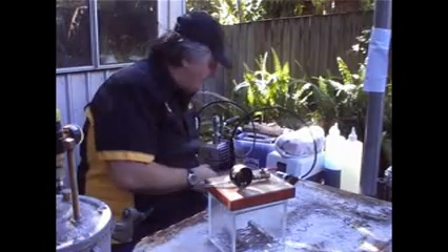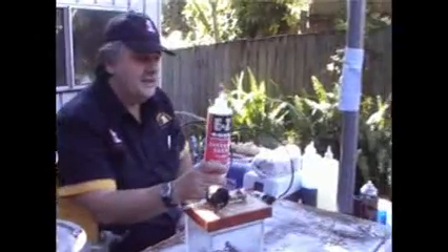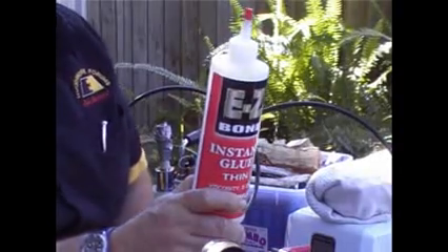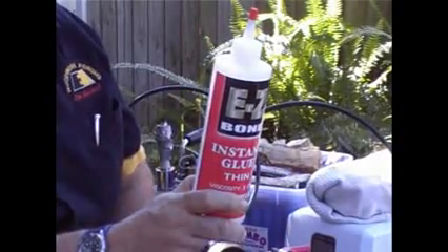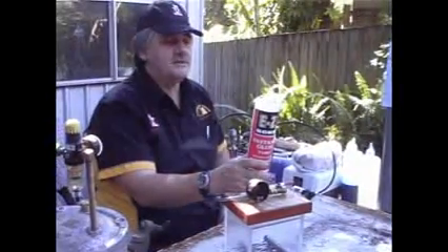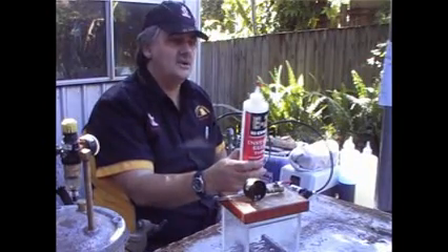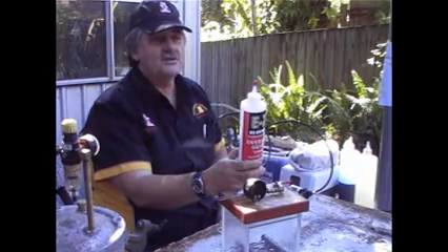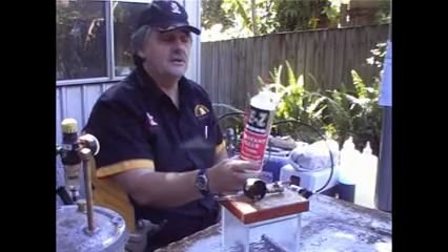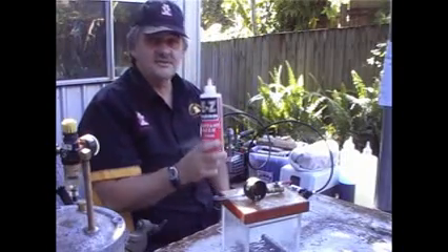The best stabiliser if you're after a cheap easy stabilising solution is good old thin CA. If you turn your blank down - even if it's so soft it's like balsa wood - use your 20 grit or 40 grit to get it down to relatively small, and then soak it in thin CA. The thing you must remember is CA takes a long time to go off at depth. It goes off quickly in thin layers, but at depth it takes a while. So soak your blank and leave it overnight - that's what I recommend.